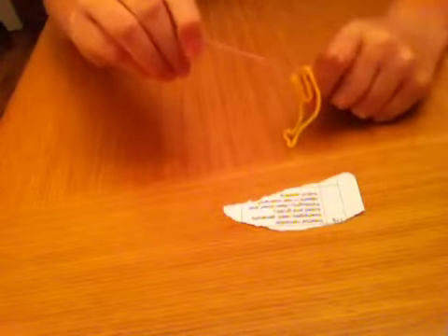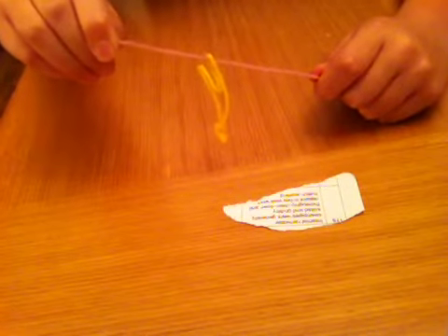So if you watch again. I'll take the string, thread it through, and it goes up this ring.